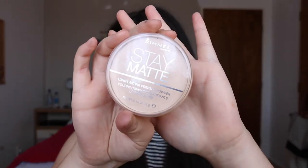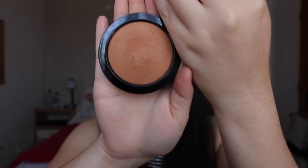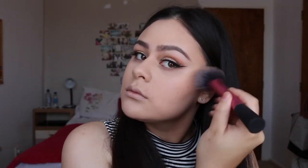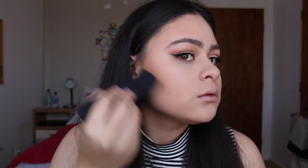Using the Rimmel Stay Matte Powder I'm just going to powder my whole face to make it stay in place all day. I'm then taking MAC Give Me Sun to bronze up the outer portions of my face, and to contour I'm using the NYC Smooth Skin Sunny Bronzer.